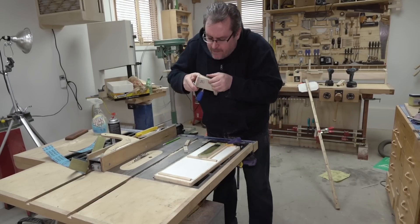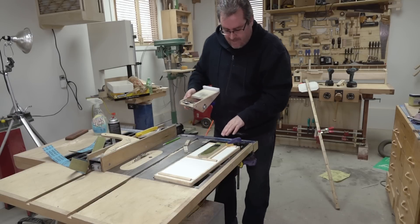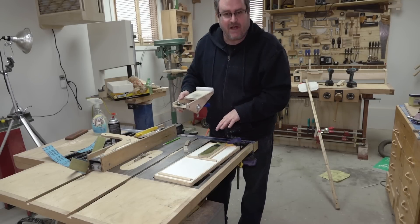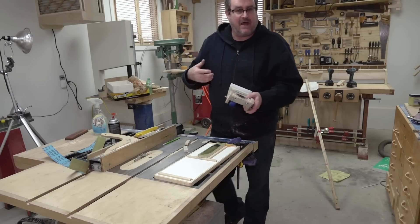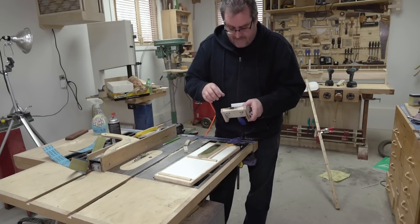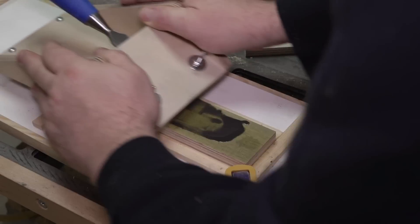It looks like it's working really well. I can see one advantage right off the bat — the water that I sprayed on here to begin with doesn't sink down inside of it like it would with a regular stone. With a stone you're constantly having to respray the water. This could really quickly cut this down — the chisel was not in the best shape.